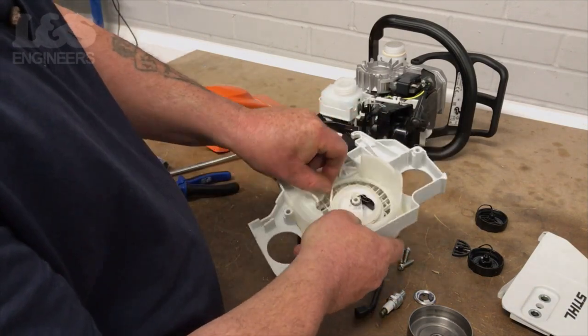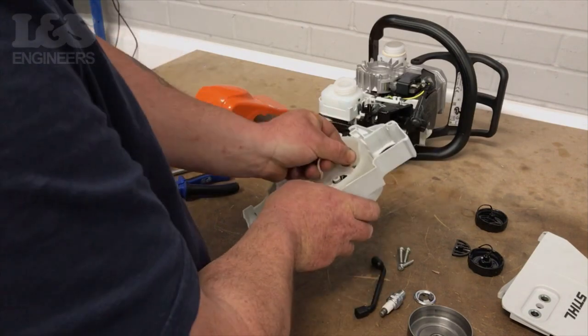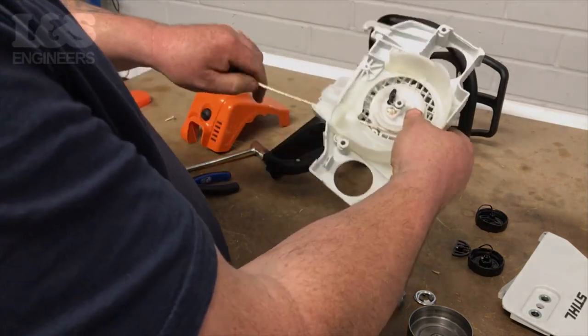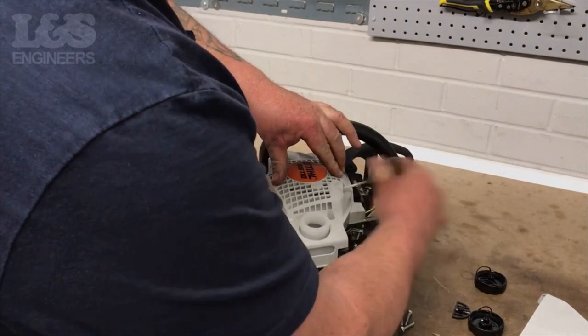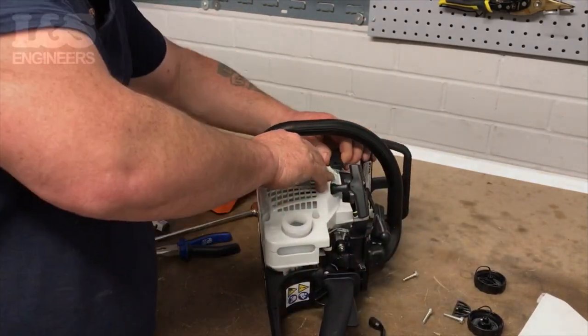Once they're secure, force the rope clockwise around the pulley three times to create tension for the recoil. Check that the recoil has enough tension by pulling it — you may need to further tighten the rope. After you have placed the recoil assembly onto your machine, check that the pulley is free with tension.